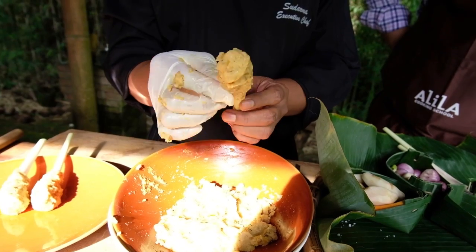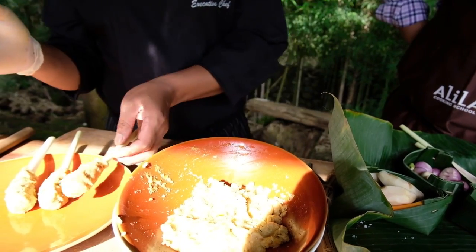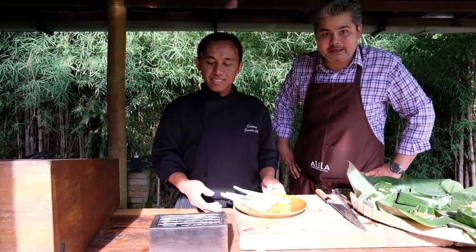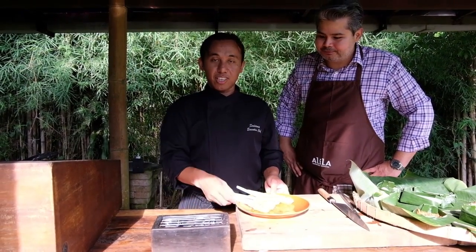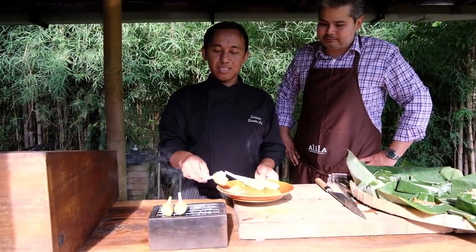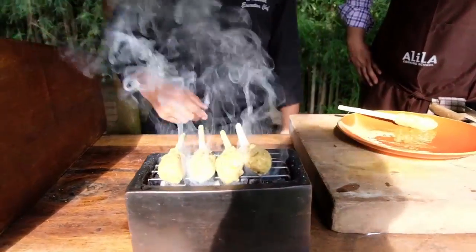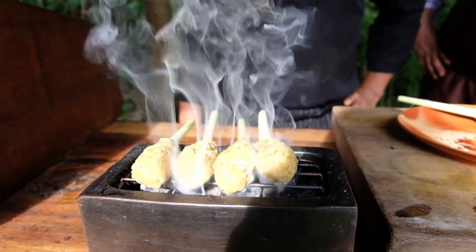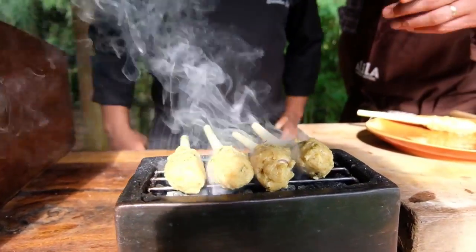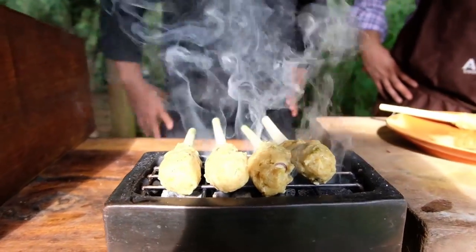And then we grill it on top of the charcoal to give it a nice smoky flavor, and we serve it with peanut sauce. Now we have the satay lilit ready and our little charcoal grill here is hot already. Just let it cook on one side for a little bit, and once it's a little bit cooked, we can turn it to all different sides. Since it's fish, it will cook fairly easily.